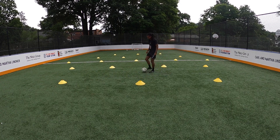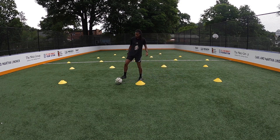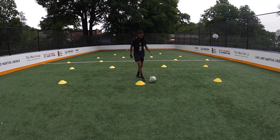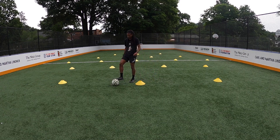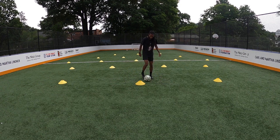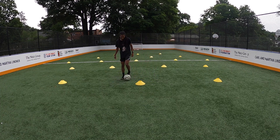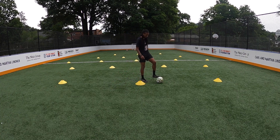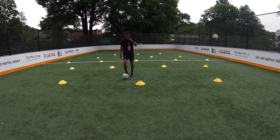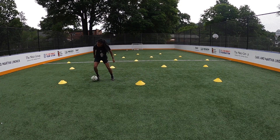The second change of direction skill we learned was a pull and push. I step forward, pull it down, push it — you're making a V, down, push with both feet. I can pull it down, use the inside of my foot to exit — pull it down with one, push it with the other, inside for outside. That is the second change of direction. Just like the first one, you can do it in front of you, behind you, or with one foot.